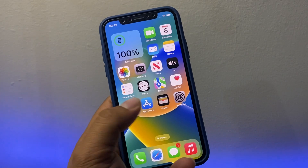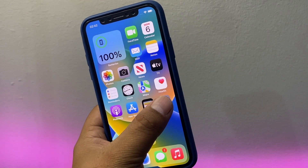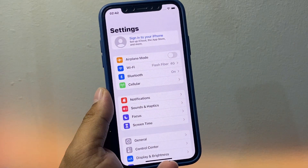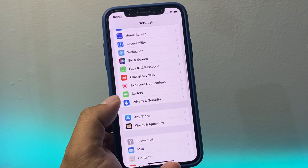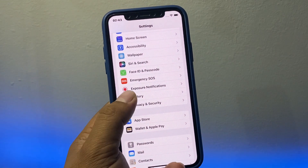Simply launch the Settings app, then scroll down a little bit. You can see the Battery feature — tap on it.